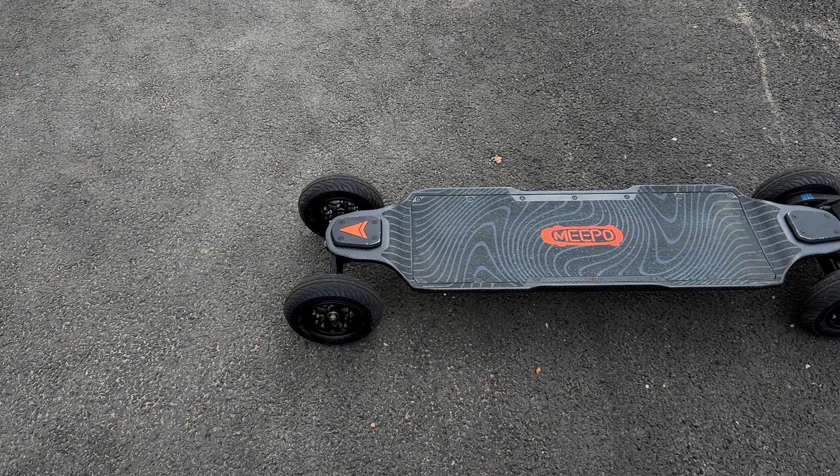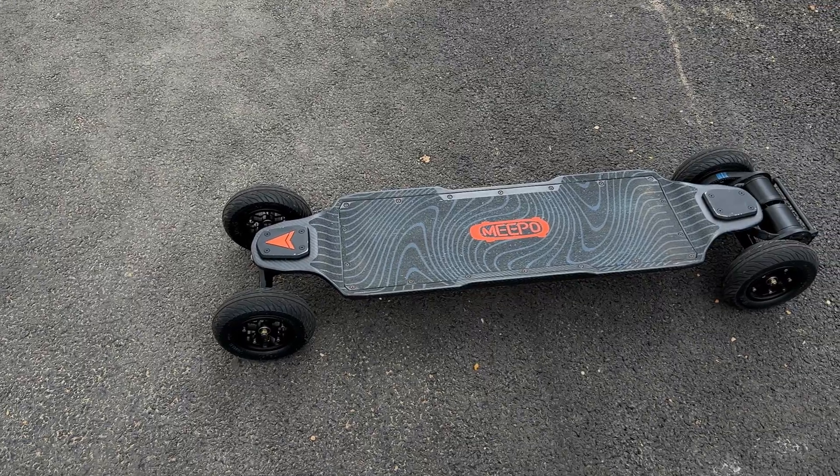How you doing guys? It's Ricky from Average E-Skate Reviews and in this one I'm going to be talking about five things every Meepo Hurricane owner should know about their board.